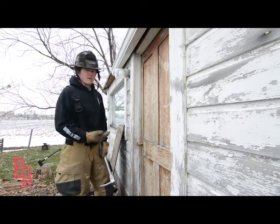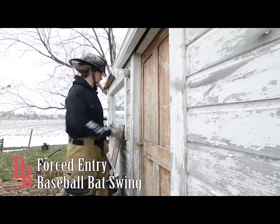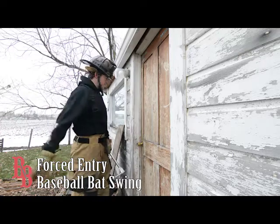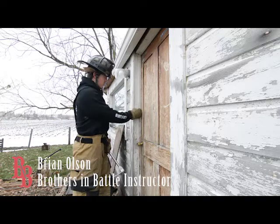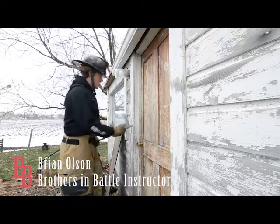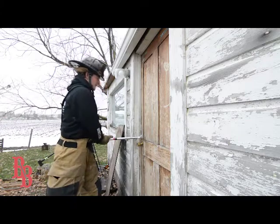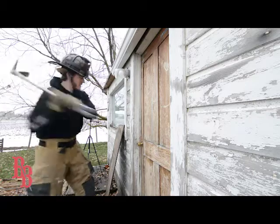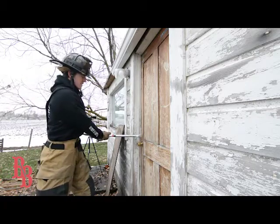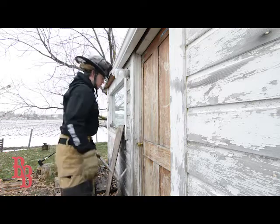What we're going to talk about now is the baseball bat technique for forcing entry into a door that has a wooden jamb — it doesn't matter if the door itself is wood or metal. All we really need is a wooden jamb. The idea is that I'm going to come up, get a rough measurement of where my pike is going to be, and then double-stacked hands, take a swing, sink this pike into the door jamb, and then force the door open.